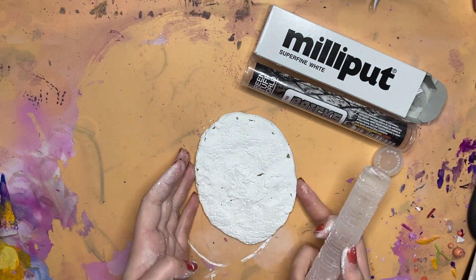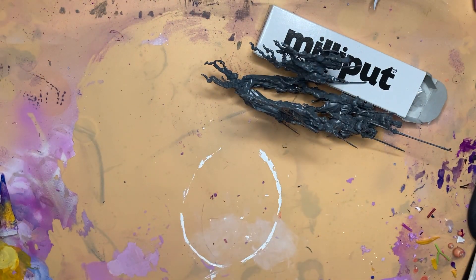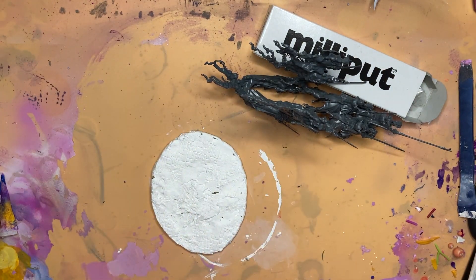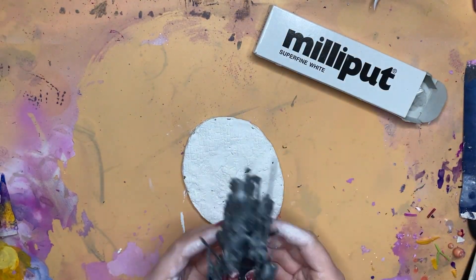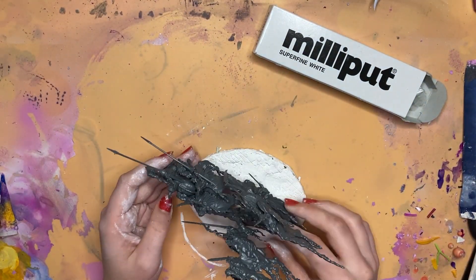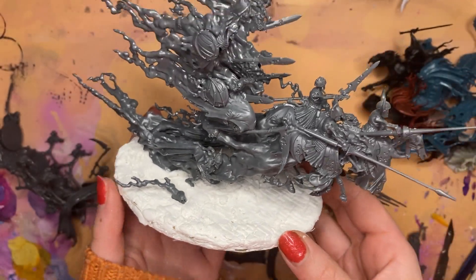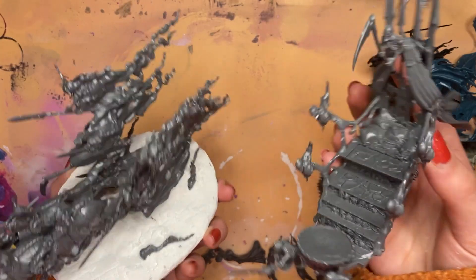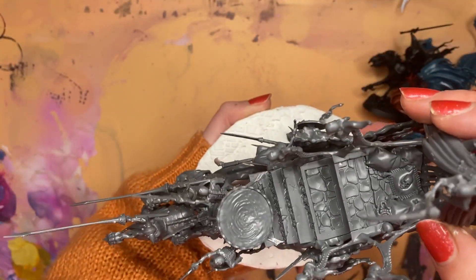I used a 120x92mm oval base to map out cardboard for my Milliput, and squished it around and on top of the cardboard. Then I took my Green Stuff World rolling pin and used the brick design, wet it with a bit of water and rolled it across. I checked my cardboard base next to the original plastic one to make sure it was the right size, trimmed any excess Milliput, and then placed my Coven Throne on top. This is what the unaltered Coven Throne looks like. I'm going to keep some parts separate so they're easier to paint, and it's going to help me replicate a similar structure out of my other miscellaneous models.